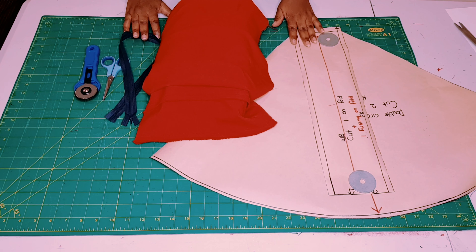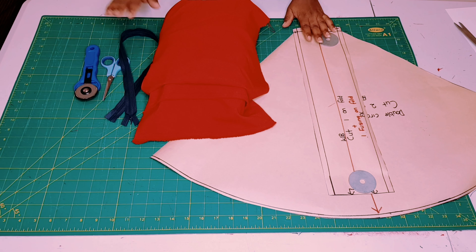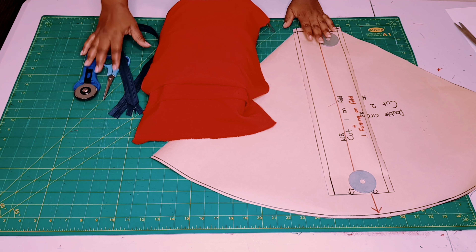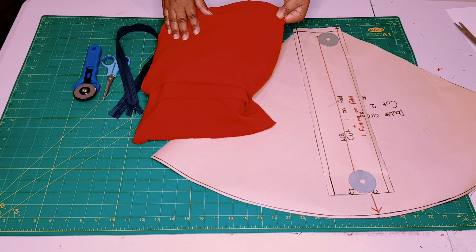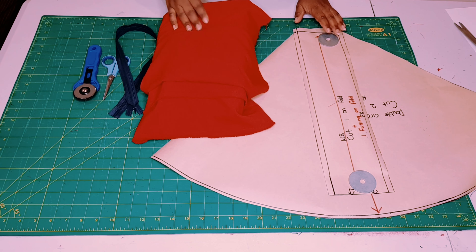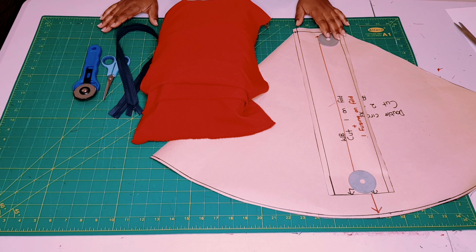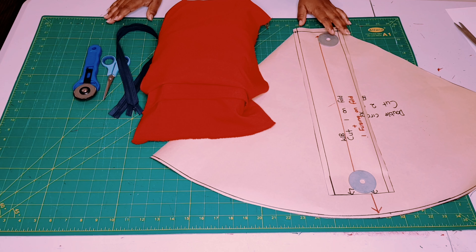To make our double circle skirt you need your completed patterns, your fabric, your zipper, and your cutting tools. I'm using a beautiful woven fabric, and for the zipper I couldn't find one matching this color so I'm using a black invisible zipper. Now let's start cutting our fabrics.